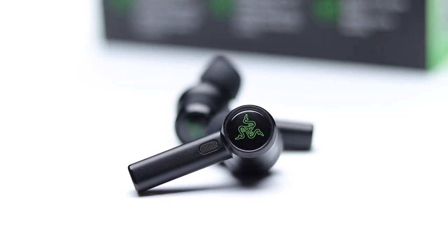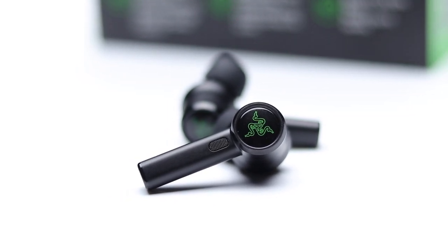Now let's do a microphone test to give you guys an idea of the call quality. This is a microphone test of the Razer Hammerhead Pro True Wireless earbuds, showing how you would sound in a quiet environment on phone calls. Now let's see how they sound with some background noise — crowd noise is being played on a speaker to give you a rough idea of how you'd sound with background noise present. As always, you guys be the judge.